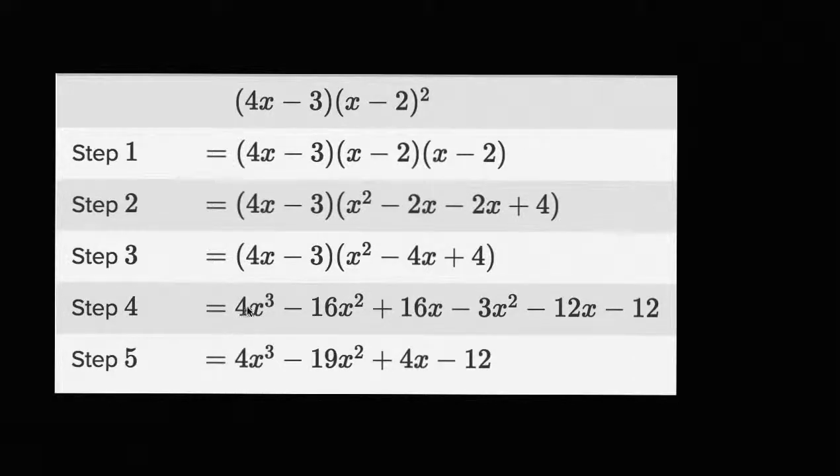What I hope to do in this video is give ourselves some practice at critically looking at how folks manipulate polynomials. The reason why this is useful is because it's useful to be able to do this to yourself as you manipulate polynomials to say, wait, what did I exactly do there?